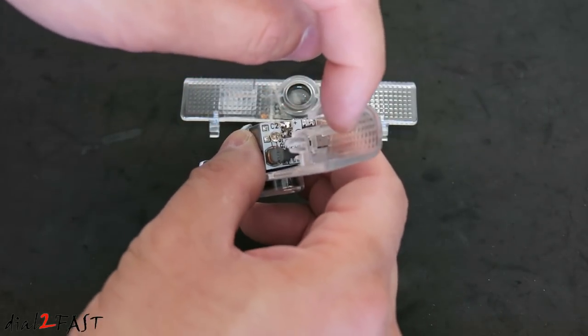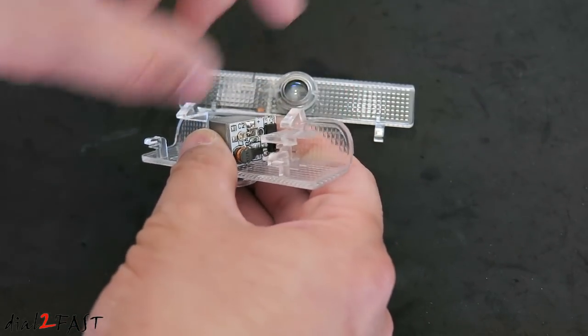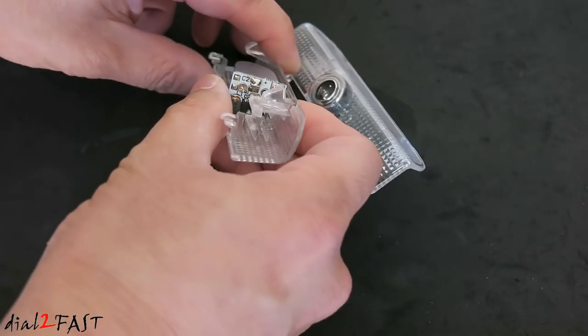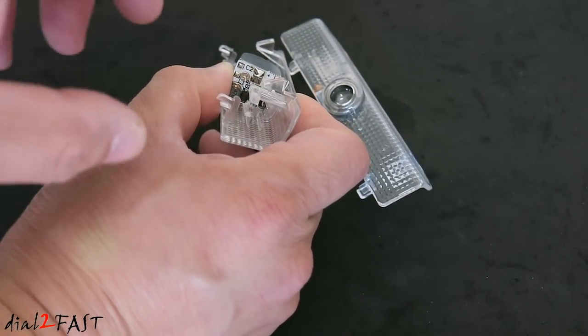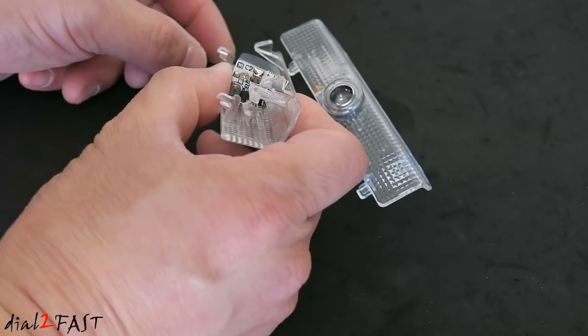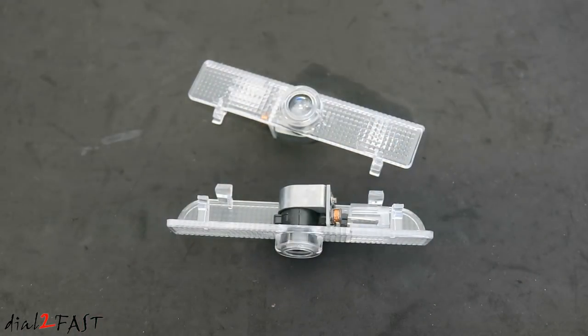On this end we have the connector where you connect to the factory harness. Now on mine I did notice that the pins were not straight so I had to straighten that out, otherwise the factory connector won't be able to plug into it. So let's go to the vehicle and get these installed.